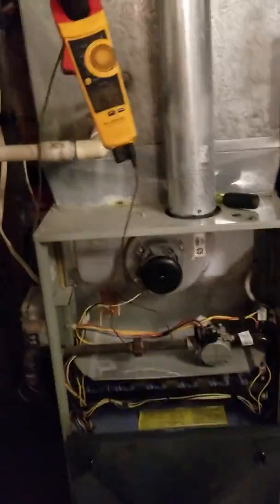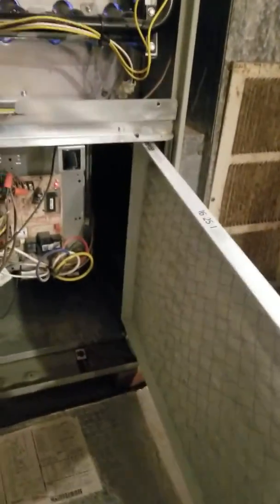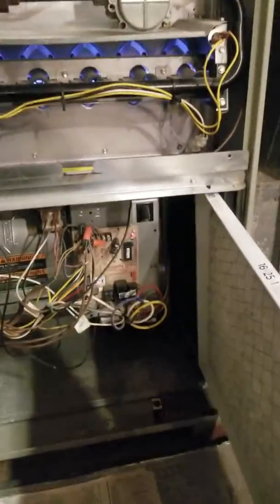I bypassed the door switch so I could show you this. I'm going to take our filtrate filter here, which the customer was using.